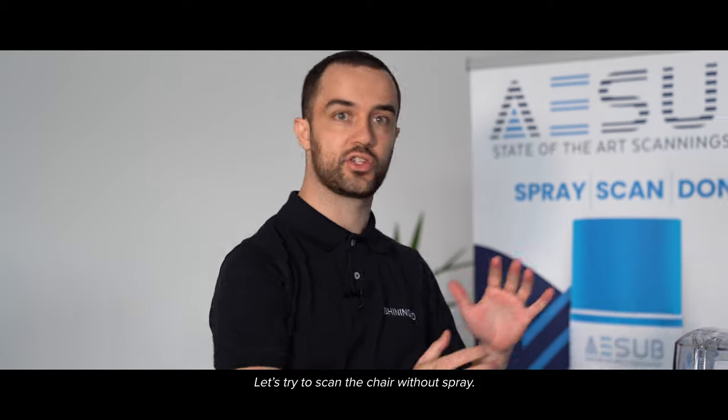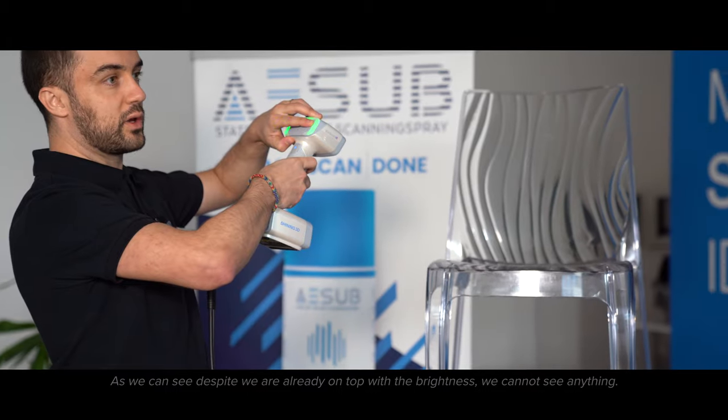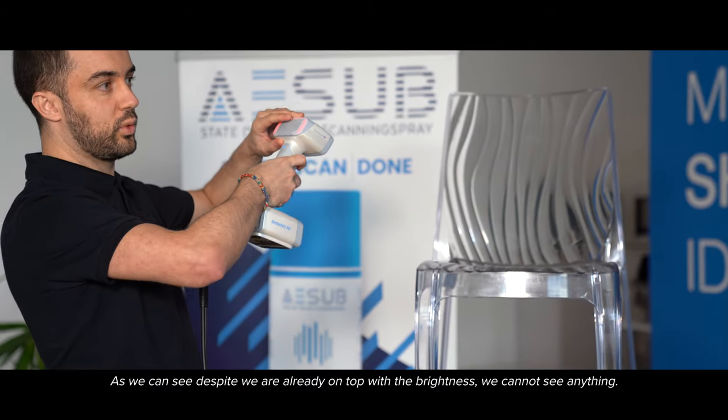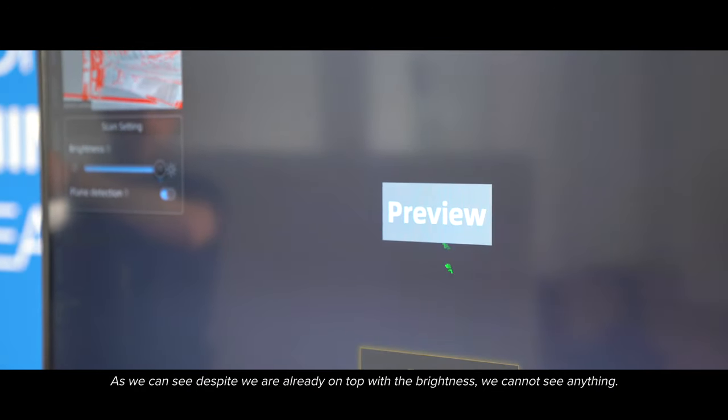Let's try to scan the chair without the spray. As we can see, despite we are already on top with the brightness, we cannot see anything.